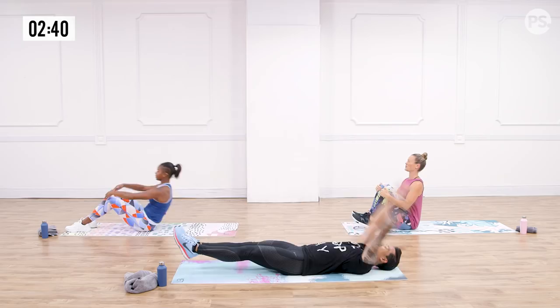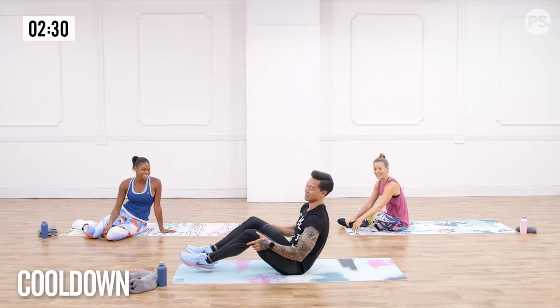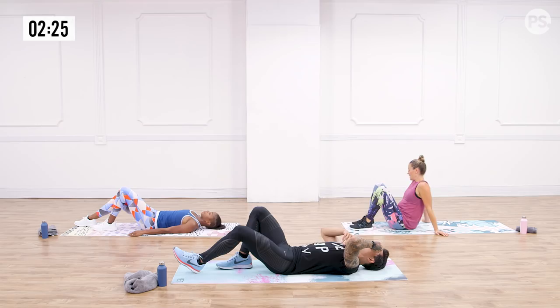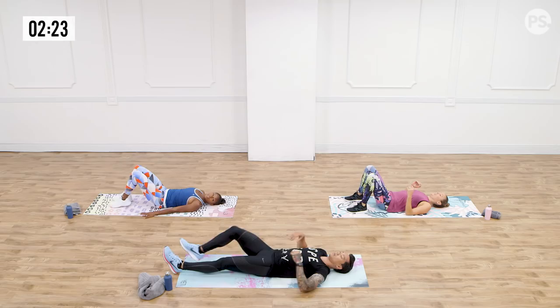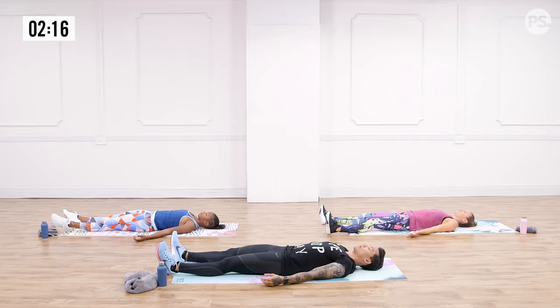You guys are incredible. Anna, Chelsea — you are amazing. Do me a favor, everybody lay down. Let's decompress the spine and close it out with a cool-down stretch — we deserve it. Allow your legs to lay out, put your arms to the side, palms up. Let's slow down our breathing. Together, take one deep breath with a slow exhale. Decompress the spine, relax the muscle groups — you guys are done with the hard stuff. Breathe in one more time, and breathe it out.